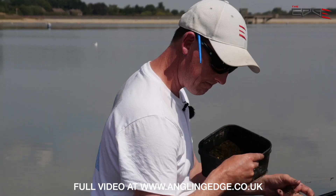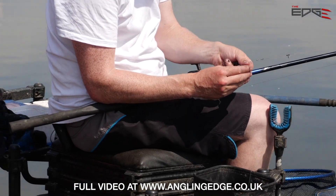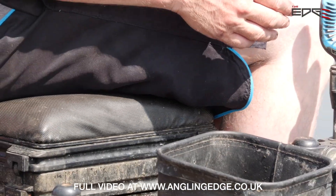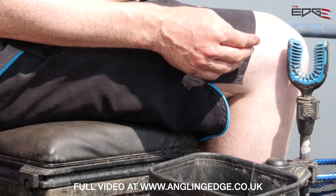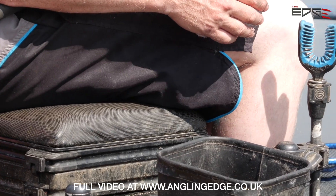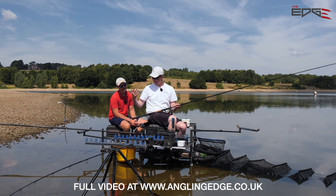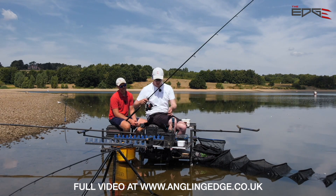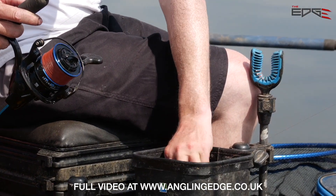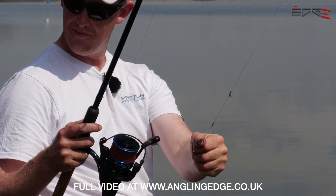I've got my groundbait mix and I've chopped up some worms. I'm literally going to put next to nothing — a flick of worms — and next to nothing like five or six casters. Honestly, very little at all. I'm going to use the groundbait as the main component today, plus a piece of sweetcorn. I'm going to load that feeder up by almost scooping it through the mix so it collects all those pieces of bait.